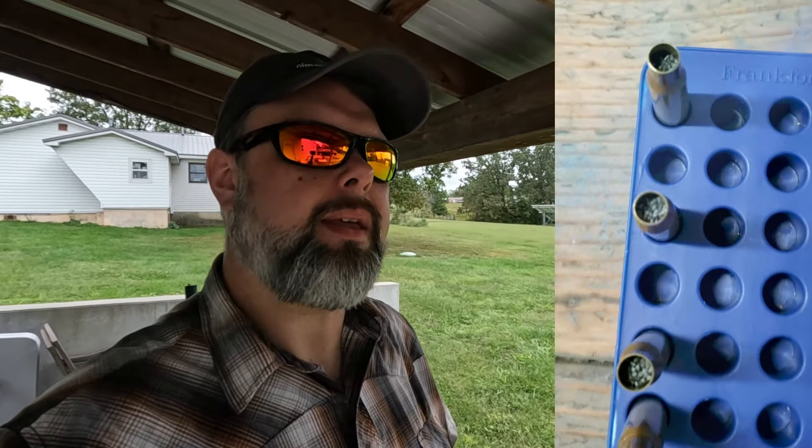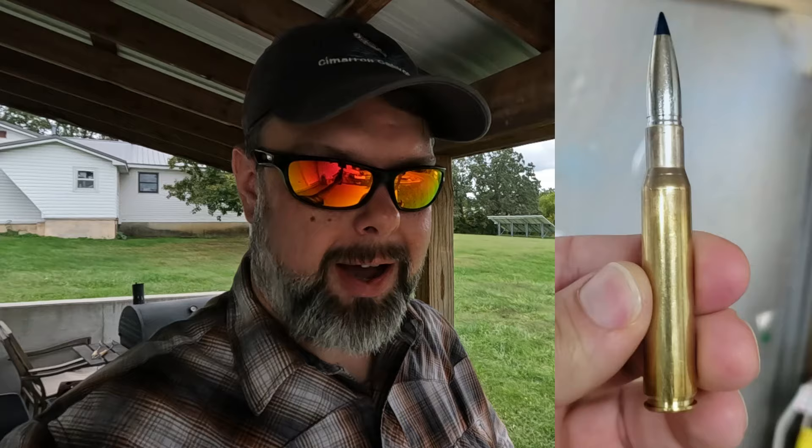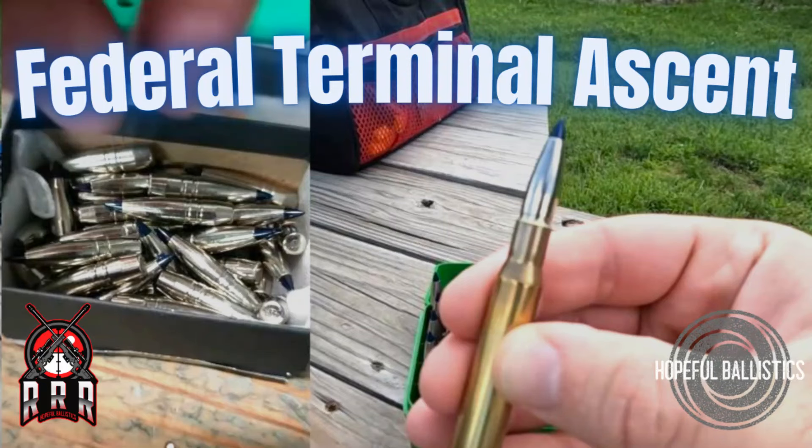Today I'm going to revisit the Terminal Ascent in 30-06. I'll put on the screen a picture of the bullet I'm shooting — Lapua brass, Terminal Ascent bullet, Reloader 23 powder. I've shot these before with Staball 6.5 and got really good velocity, topping out around 2850-2875, which I thought was pretty good. The first two or three groups were terrible, and the last three groups did tighten up a little bit but were still between minute of angle and minute and a half — so inch to inch and a half groups.